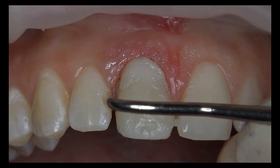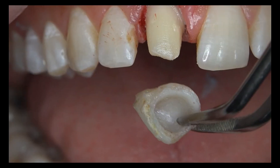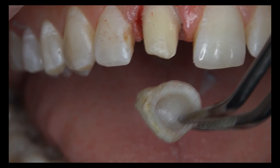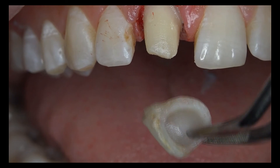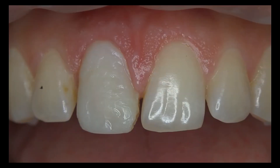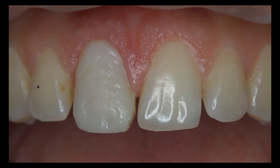We locate the papilla region to prevent black triangle at the proximal contact — we have discussed this subject in detail in our previous videos. We remove and control the temporary crown after setting is complete and finely polish the gingival part if no improper margin line is present.